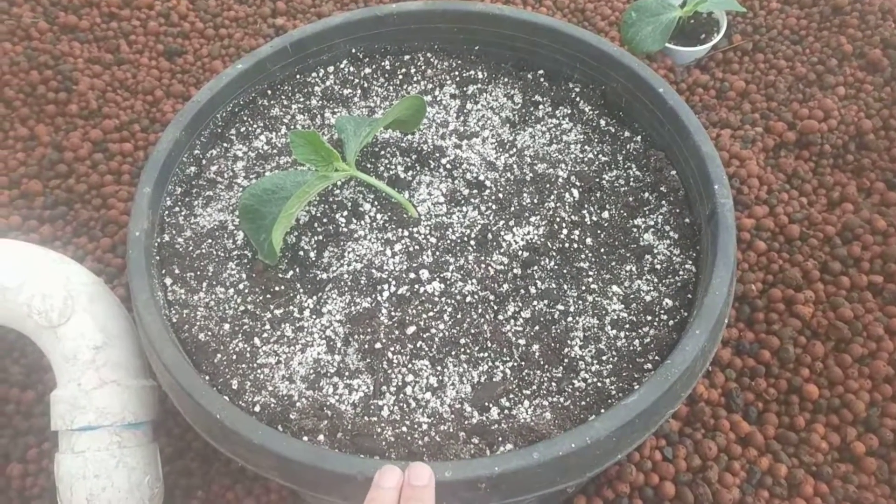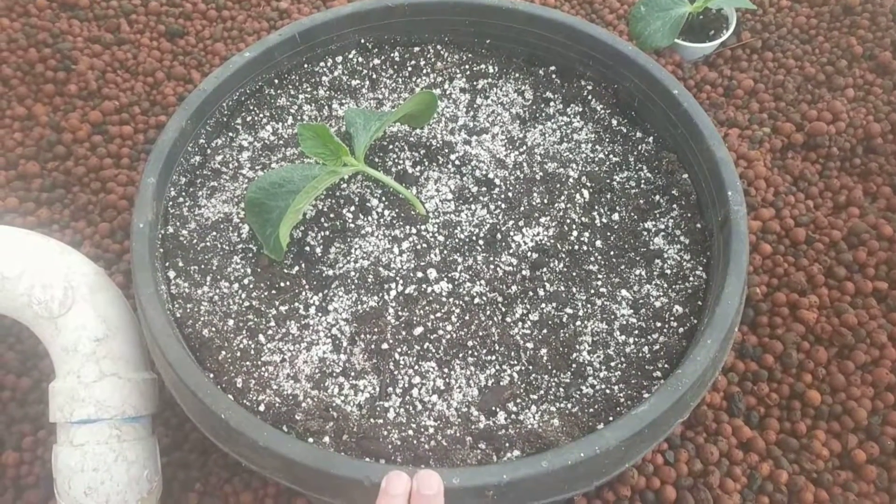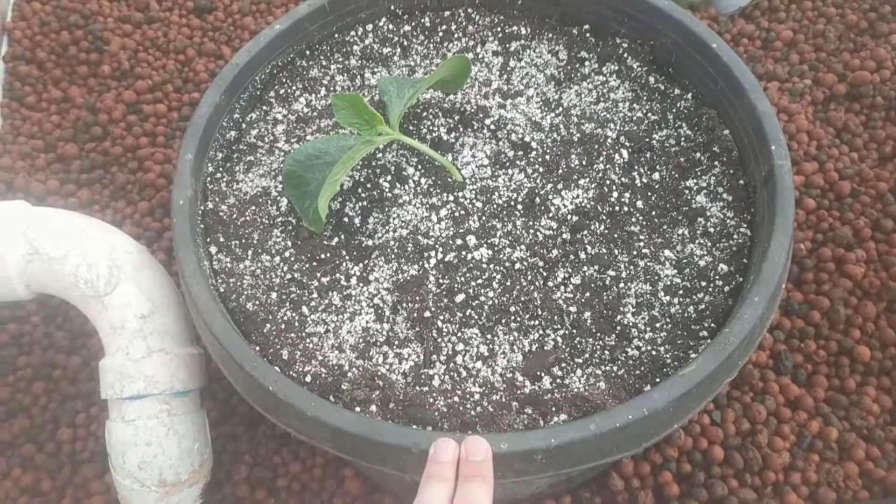Anyways, thanks a lot for watching. We'll have more content — it would be great to follow these pumpkins and watch them grow. It'd be a great way to do a nice little follow-up on a dual root zone video, geared a bit more towards large-scale growing.